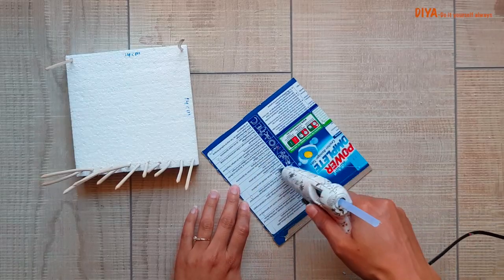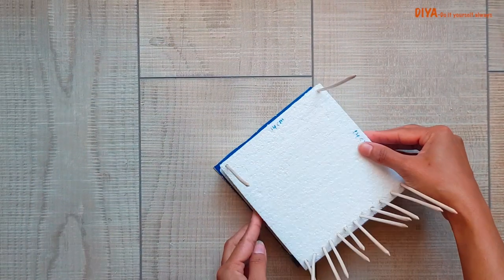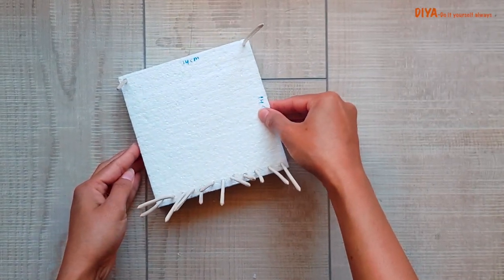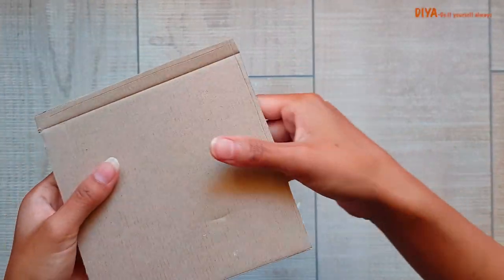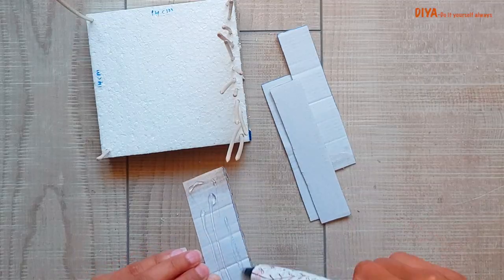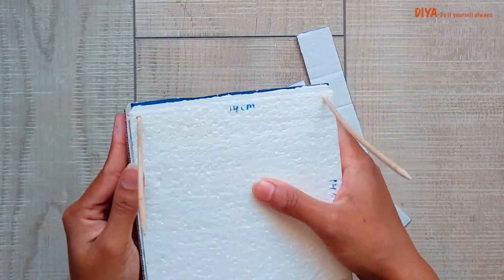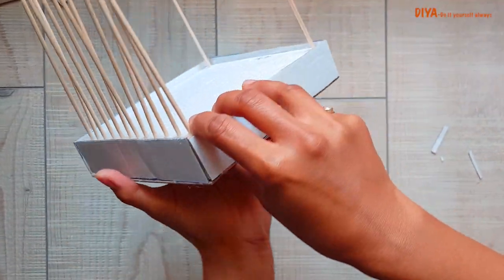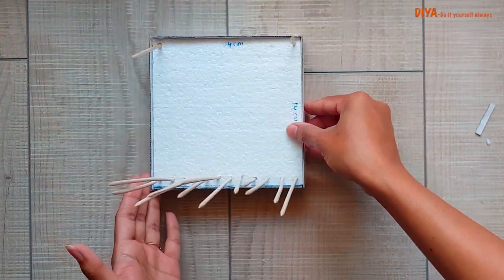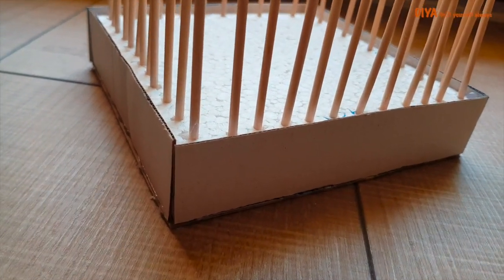Now I'm sticking the square cardboard on the bottom. We'll complete the bottom by sticking the rectangle pieces in the corners like this. This is how the bottom of the cage will look. This is how it looks once all the skewers are inserted into the thermocol.